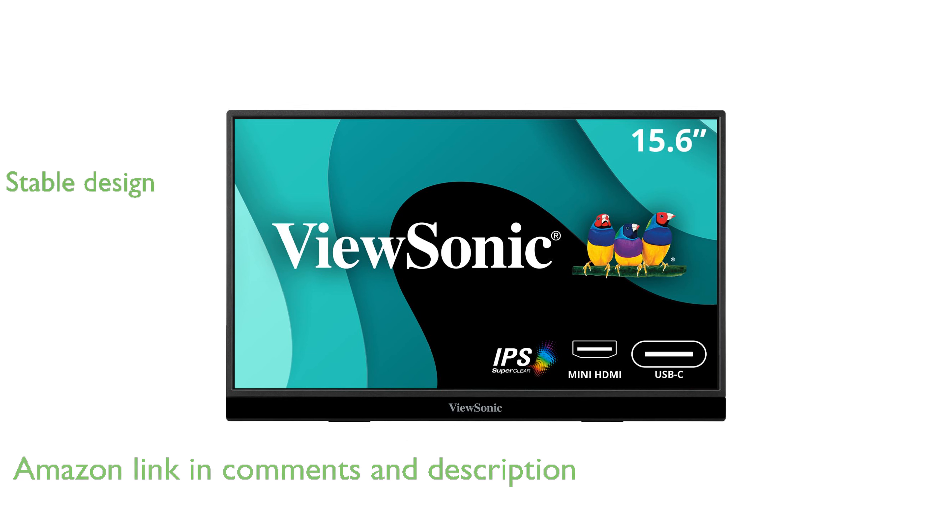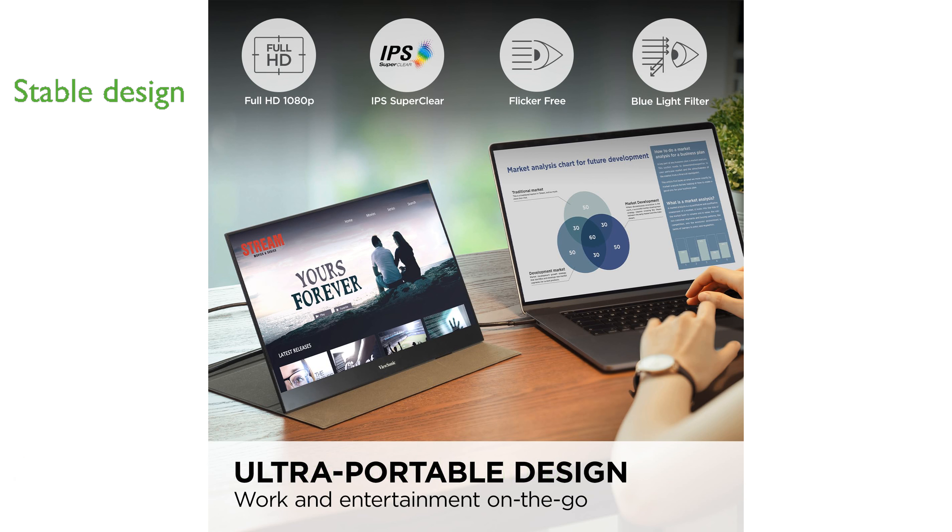Its ultra-thin design, with the hardware integrated into the kickstand, ensures stability and discreet cable management while allowing both portrait and landscape modes.